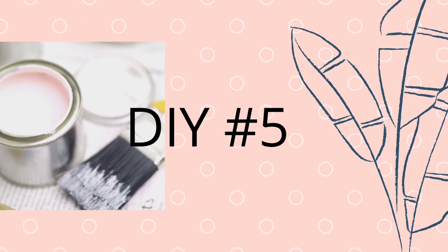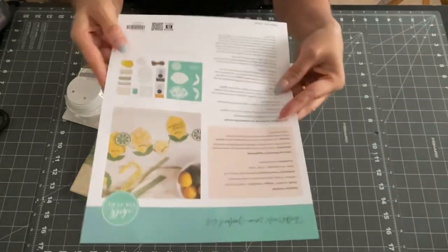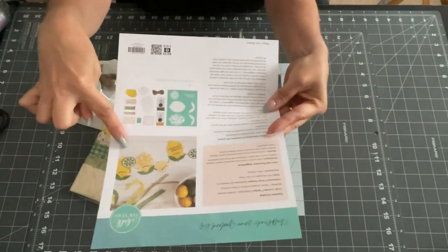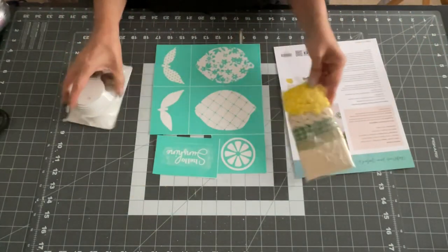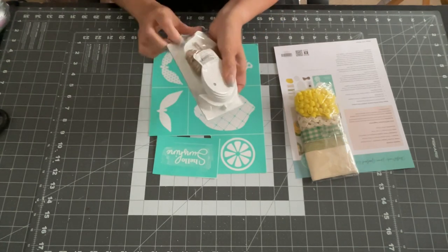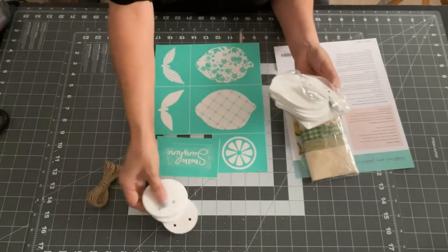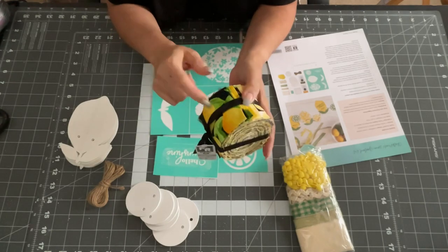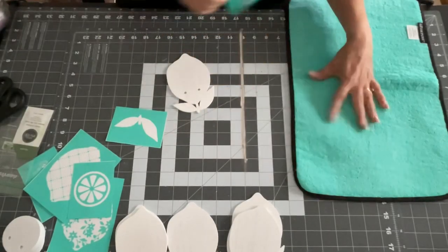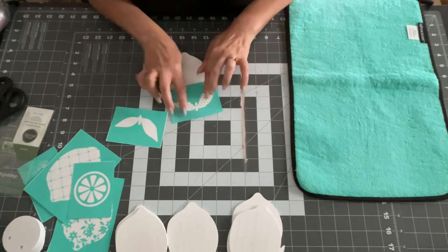Now on to DIY number five. I took some more of my stencils from Chalk Couture and we're going to make this — my final one. I love this kit: they give you a whole kit with lemons, twine, ribbon, and everything. It's a whole kit and you can make a garland with your lemons. This was so much fun to make — I knew I was going to do it because my house is all lemons. I also had some lemon-print fabric that I bought last year at Michael's to give it a little something extra.